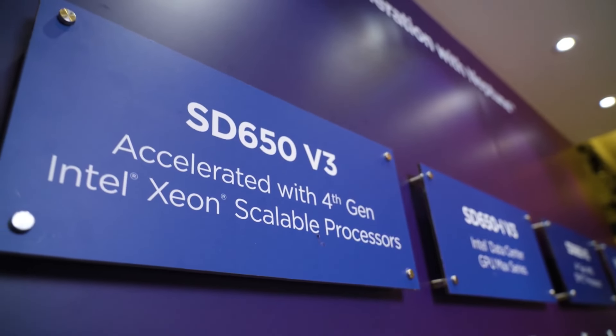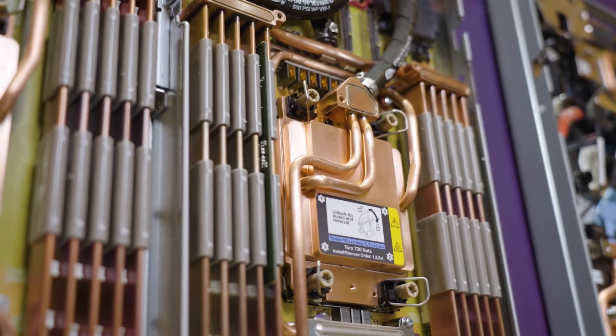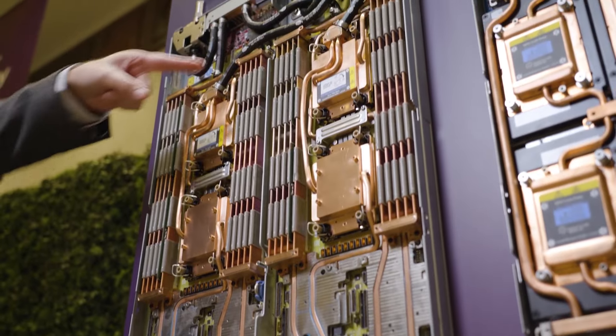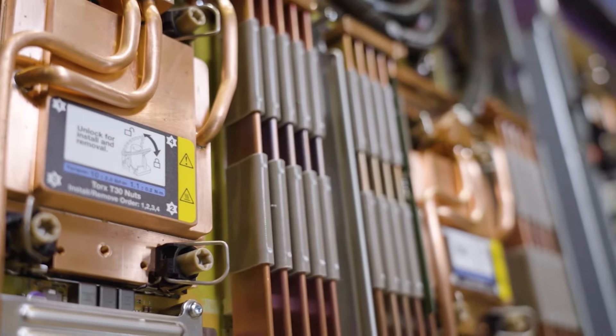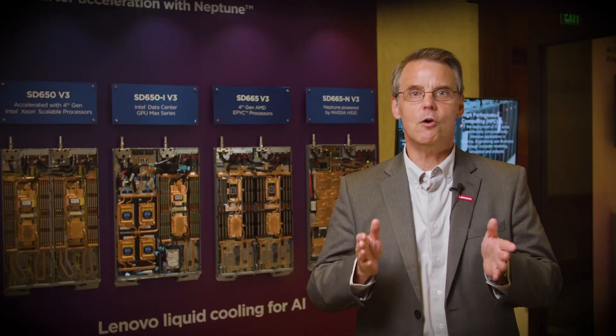This is the ThinkSystem SD650 V3, our flagship water cooled system. You're looking at two separate two-socket servers on the tray sharing the same copper cooling loop. The SD650 V3 features two Intel fourth generation Xeon scalable processors, also known as Sapphire Rapids. One chassis supports 12 compute nodes, or 72 nodes per rack, for an extremely dense footprint.